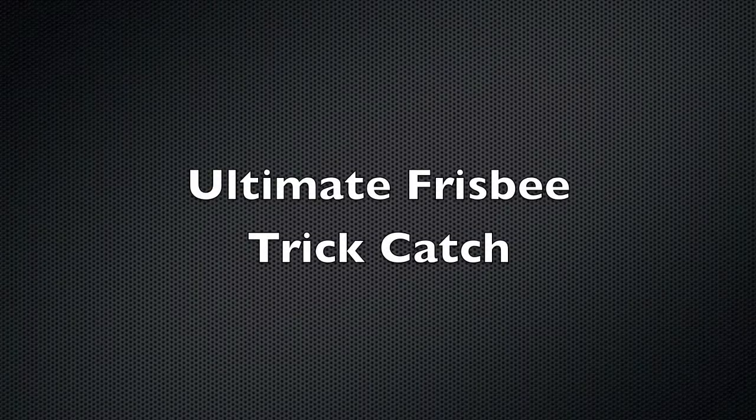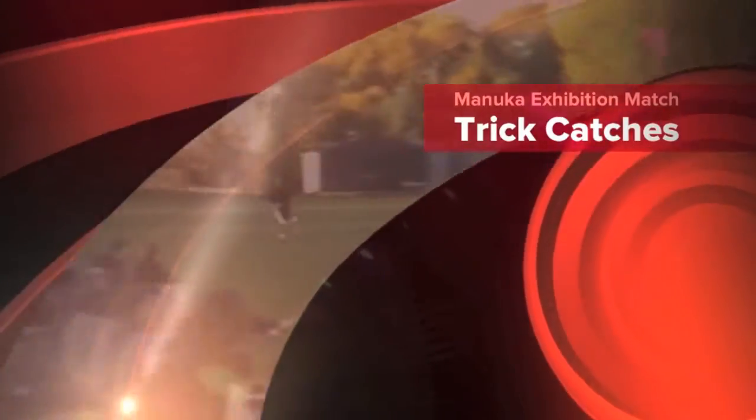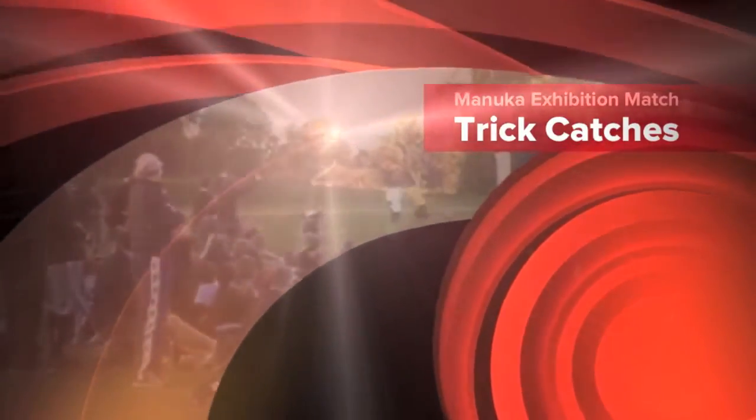What's up guys? We're going to be showing our first Ultimate Frisbee Trick Catch today. I'm pretty excited about this. It was sent in by Gaza from New Zealand, and it was a pretty filthy catch.